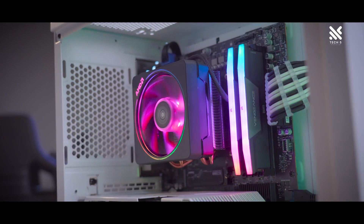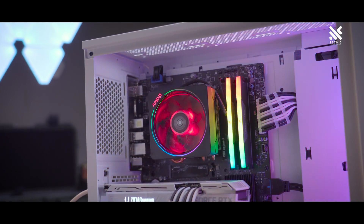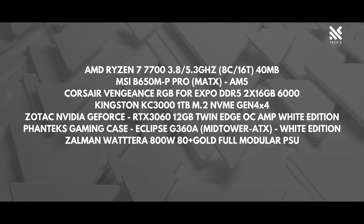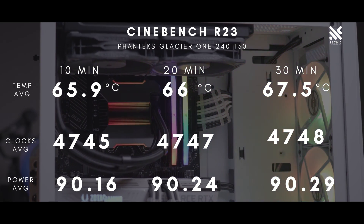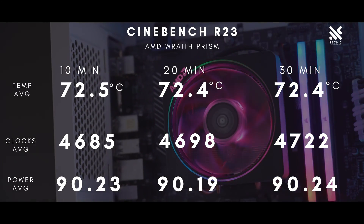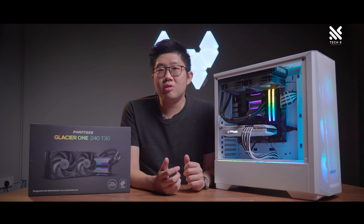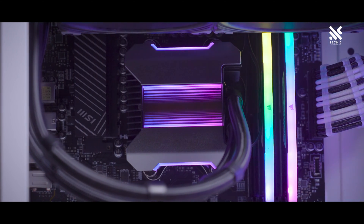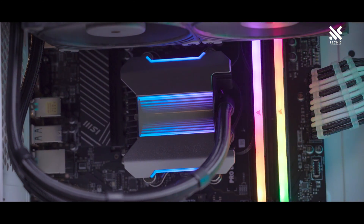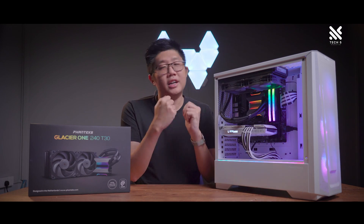Let's have a look at the performance of the T30 and see how it performs compared to a stock cooler from a Ryzen 7 7700. And that was the result. All in all, it's a decent improvement with around 5 to 7 degrees improvement overall during idle and under load. Of course, the improvement doesn't just come in cooling performance itself, but also in the aesthetic and acoustic department.